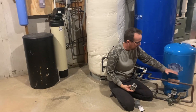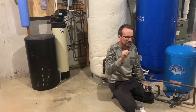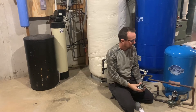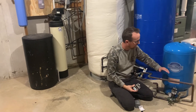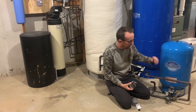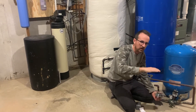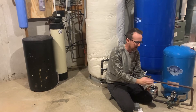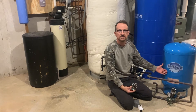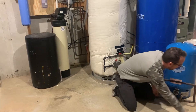Without the pressure tank, the pump would turn on every time you open a valve inside the house. Instead, the compressed air pushes down on the bladder and sends water out to the fixtures. We wait for the water pressure to dip to 40 PSI, at which point the pressure switch turns the pump back on to recharge that bladder inside the pressure tank.